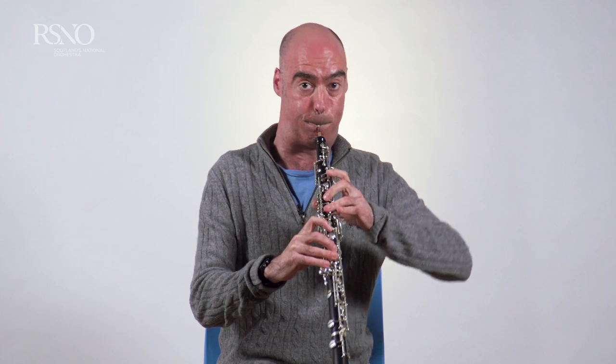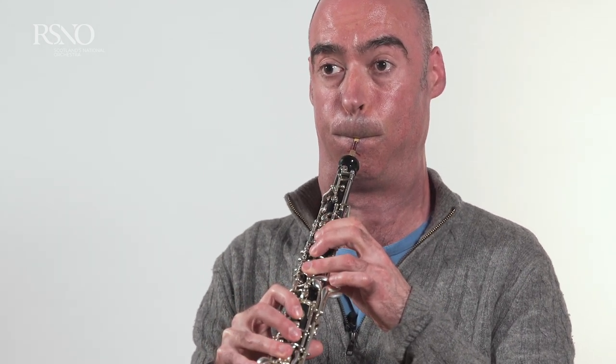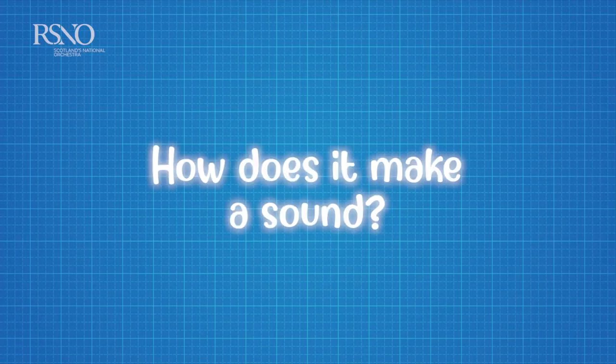This is a snippet from Shostakovich's Fifth Symphony. So basically, to make a sound on the oboe we take a deep breath in and blow.